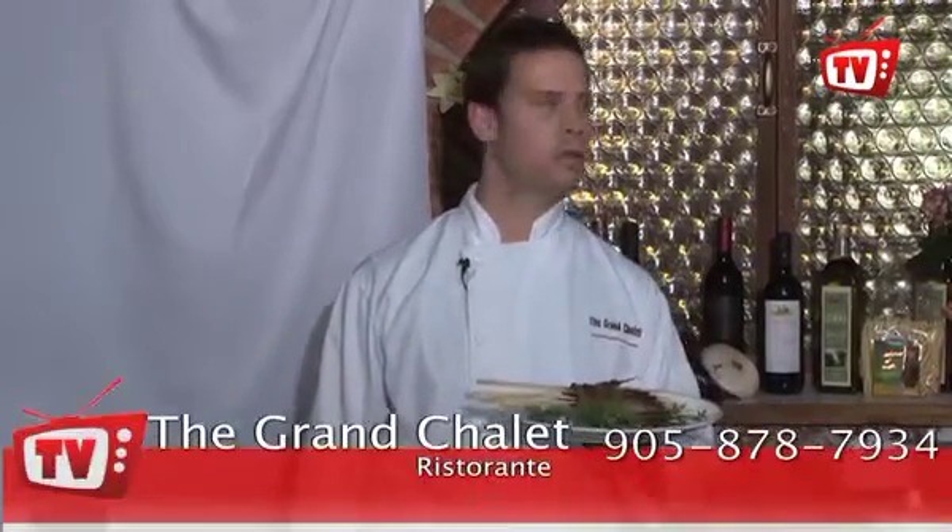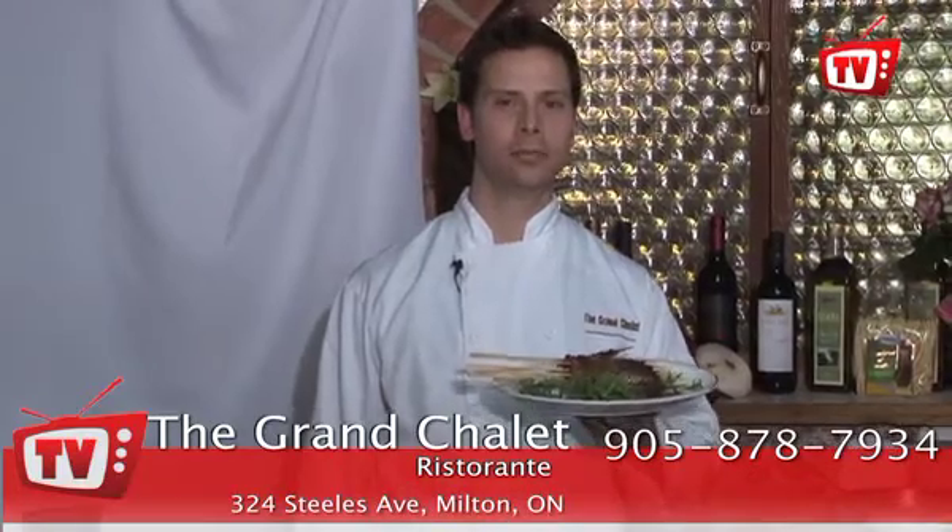This is our famous Speducci's here at the Grand Chalet at Tony Speducci's Ristorante. That's how you cook it — very easy, nice on the barbecue, really tasty, lots of flavor, and everybody comes to eat these from all over. So next time you're in town, drop by Tony Speducci's Grand Chalet Ristorante. We'd love to have you.